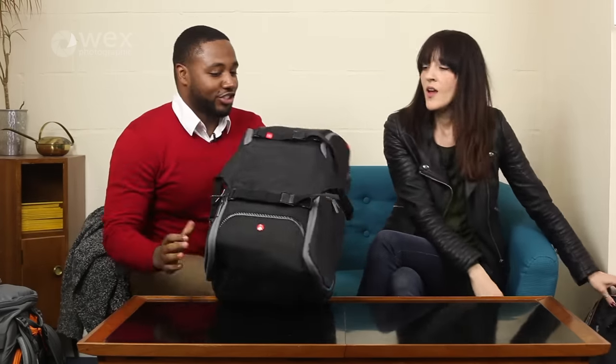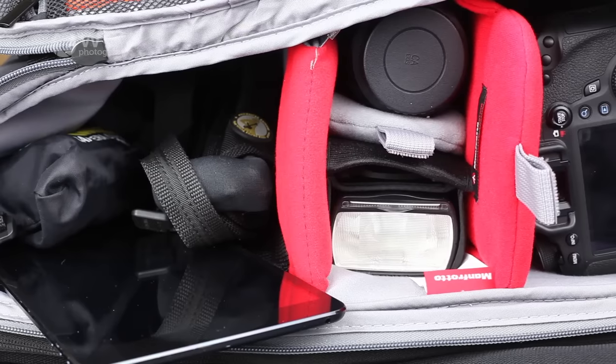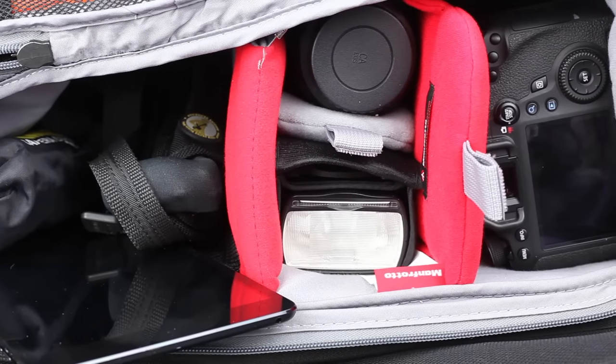I'm not a massive fan of slings — they're personally not for me. I carry a lot of heavy kit, so I prefer stuff like the Manfrotto Advanced Traveller, and I actually own this bag — bought with my own hard-earned money. I absolutely love this bag. It's great because if you're traveling a lot and you've got a laptop, clothes, and your camera gear, I can get absolutely everything in there.